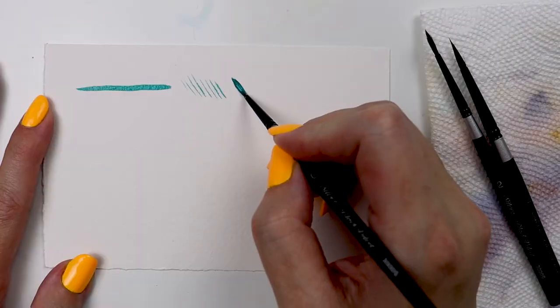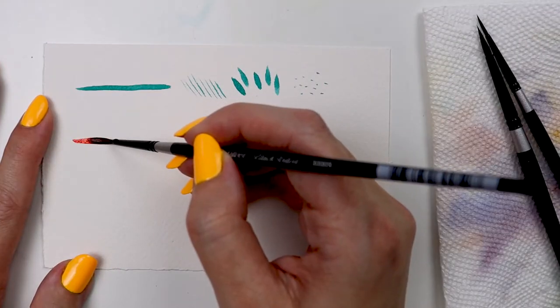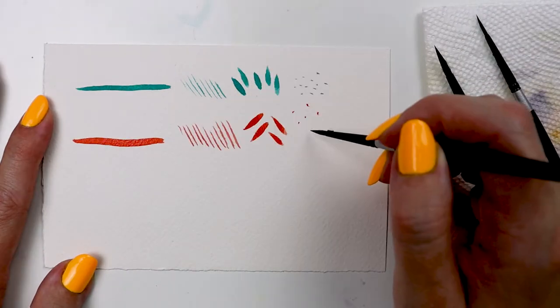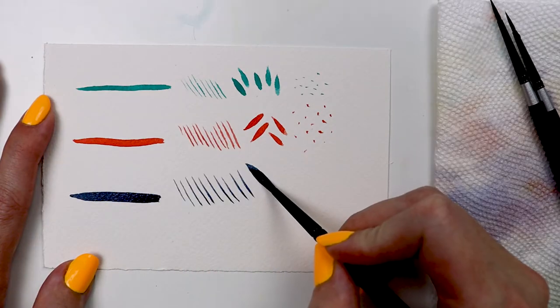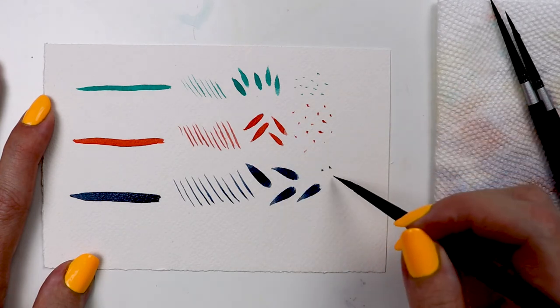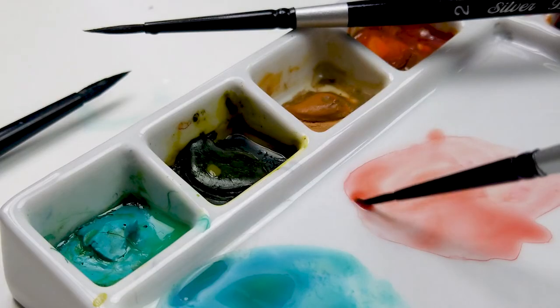These short-handled brushes are a blend of natural and synthetic hairs. The natural hairs give this brush its softness and ability to hold generous amounts of paint, and the synthetic filaments maintain the ultra-fine point. You might notice that when dry these brushes look fluffy, but rest assured — as soon as you dip this brush in water, it'll come to that fine point you need for all that detail work.